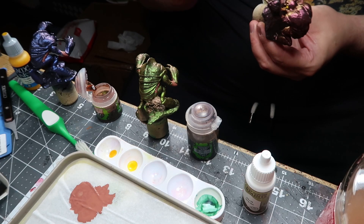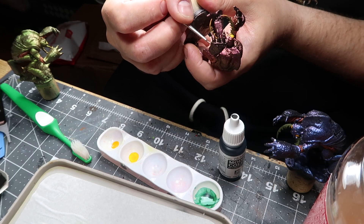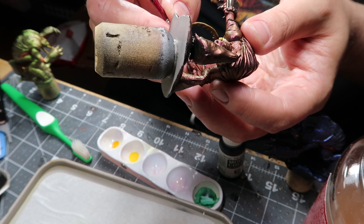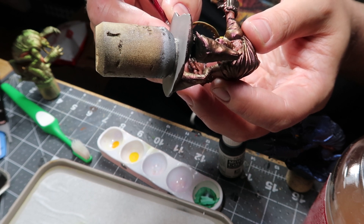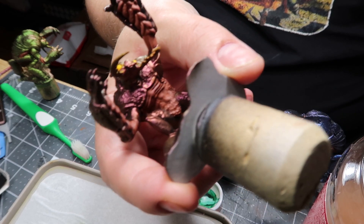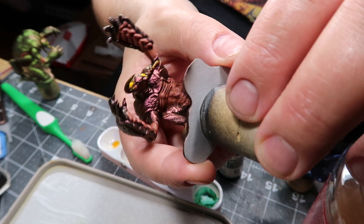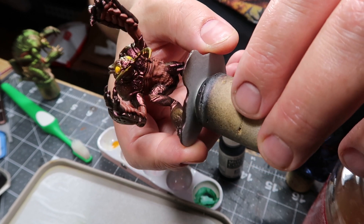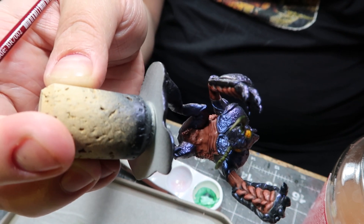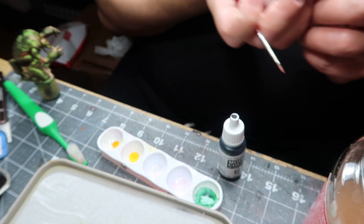Next it was time for Reikland Fleshshade on all the fleshy bits — pardon the camera angle. This really brought out the shades. Directly after that I went back with Bugman's Glow and tried to hit the highlights. These figures were actually kind of difficult because all of them were hunched over. I actually had to use some boiled water to make them rise a little bit more. After Reikland Fleshshade and some highlights with Bugman's Glow, you can see the result.